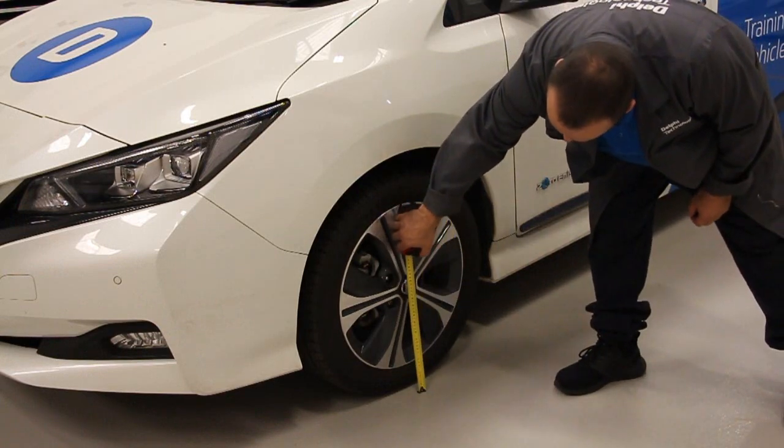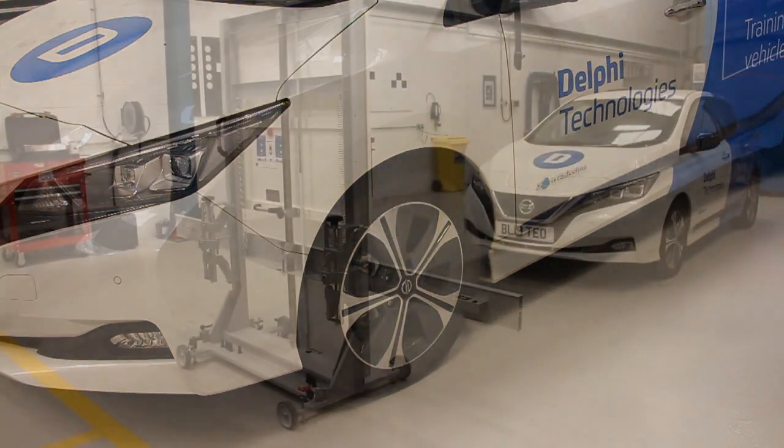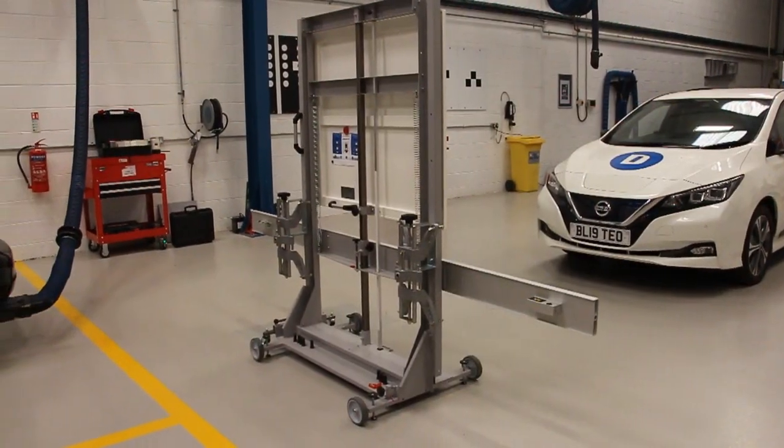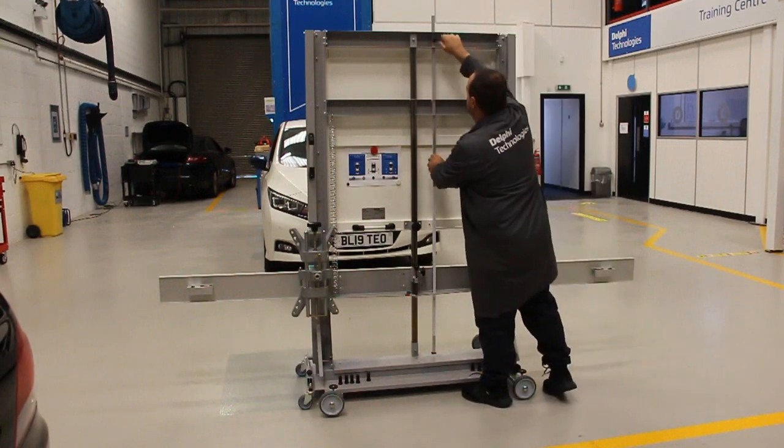First, measure the distance from the ground to the centre of the wheel. We will then be using that measurement to adjust the crossbeam on the calibration frame. This speeds up the positioning process and ensures the highest levels of accuracy.